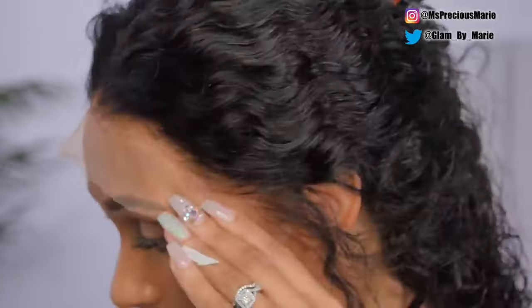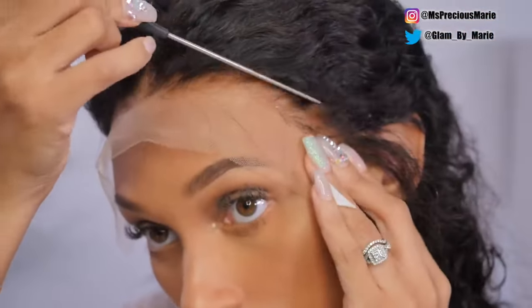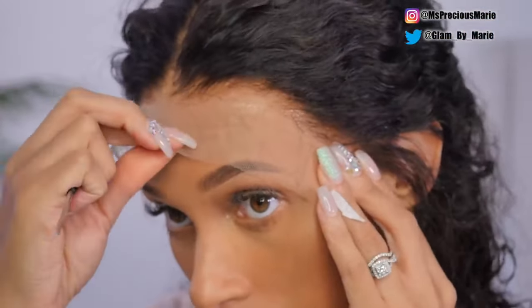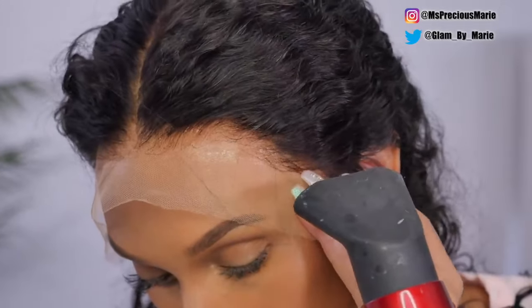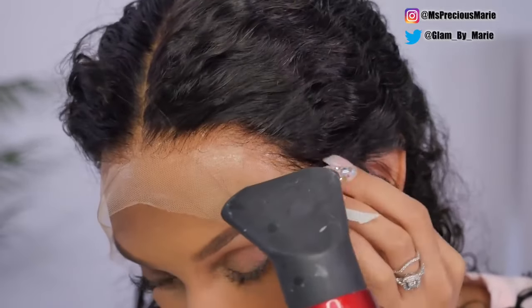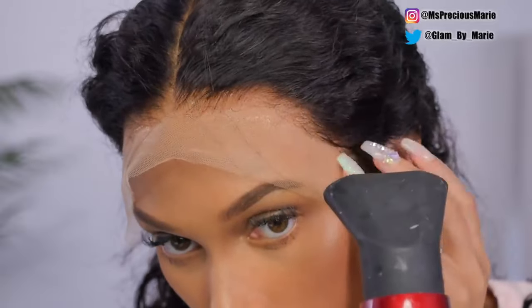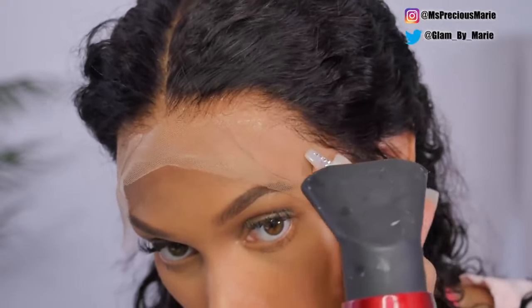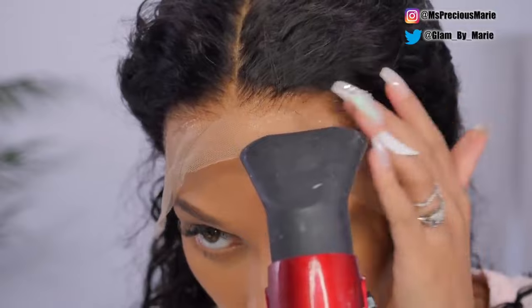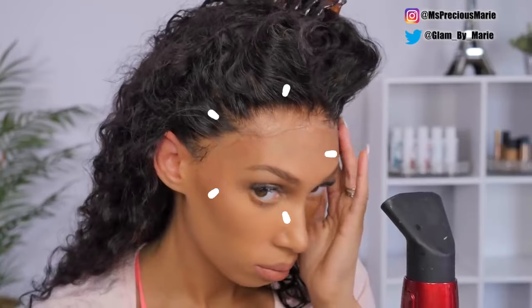Find yourself a really good hair glue. I like to use the Bow Hold Adhesive — it gives a really flawless application, and that is what I would recommend if you're looking for a longer hold. I'm just using the hair gel because this is a temporary application for me right now, but if I were to wear this for a longer period, I'm definitely going to use an adhesive.